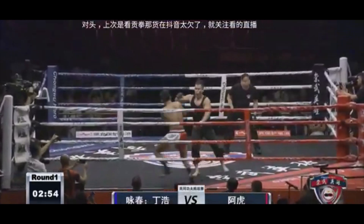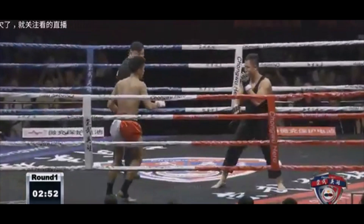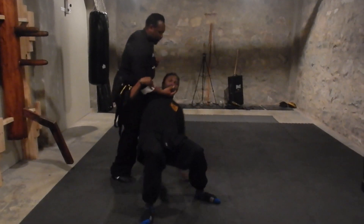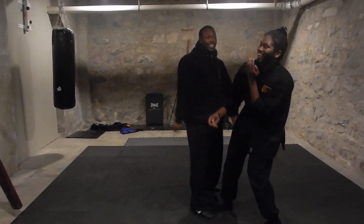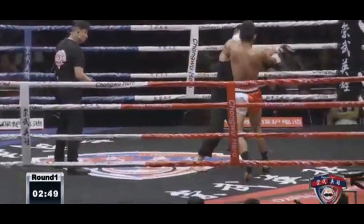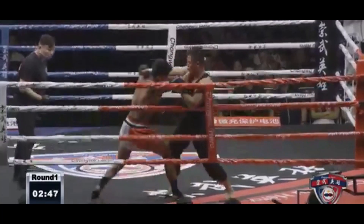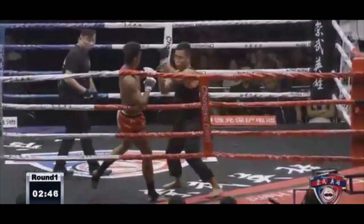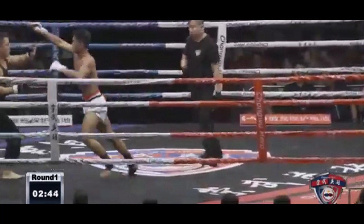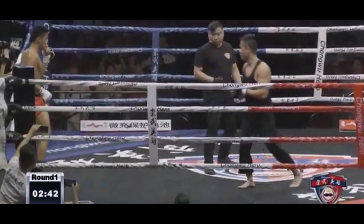Then he comes in with a flurry of punches, and he throws a cross in the punches. If you're gonna come in with a flurry of punches, you might as well come in with a flurry of punches the Wing Chun way, because it serves a purpose. If you come in with a Wing Chun flurry, it makes it difficult for the person to recover and regain their sense of awareness. He's just throwing punches like in regular boxing. From my vantage point, it just seemed like he took three and a half classes of Wing Chun — enough to get kind of a stance and kind of some movement, but there's not much Wing Chun in this. I wouldn't even call him a Wing Chun practitioner.